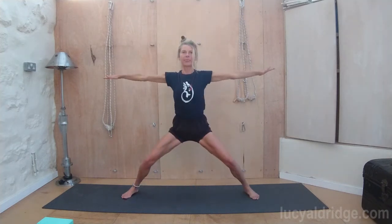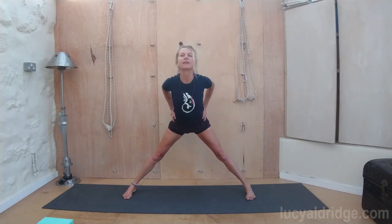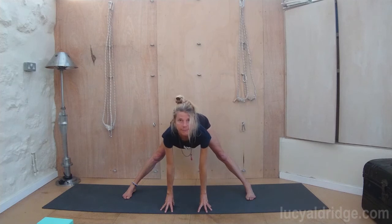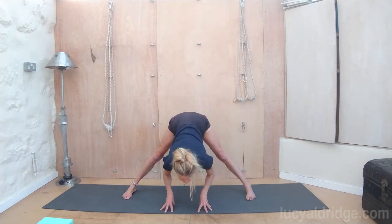Legs wide. The weight is even in both feet. The feet stay facing directly forwards. Bring your hands to your waist. Roll those shoulders back. Lift the chest and look up. Tighten up through the kneecaps so the legs are firm. Folding from the hips. Exhale, come down. Place the fingertips to the floor. Lengthen the spine. Tighten the legs. Keep those legs gripping in the hips. Exhale, fold. Releasing the head down.